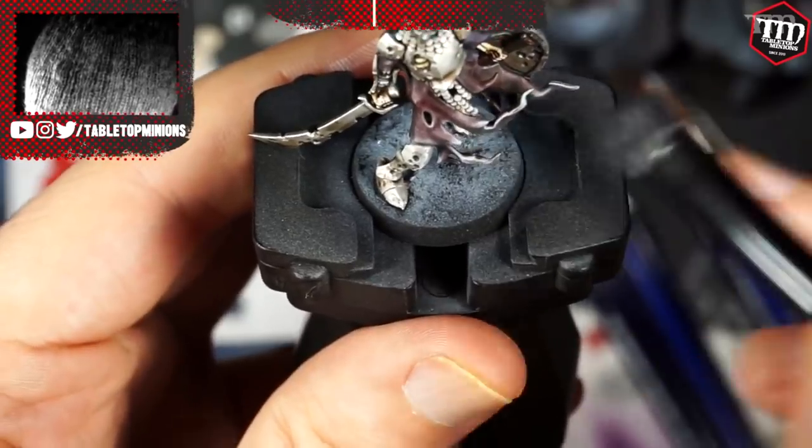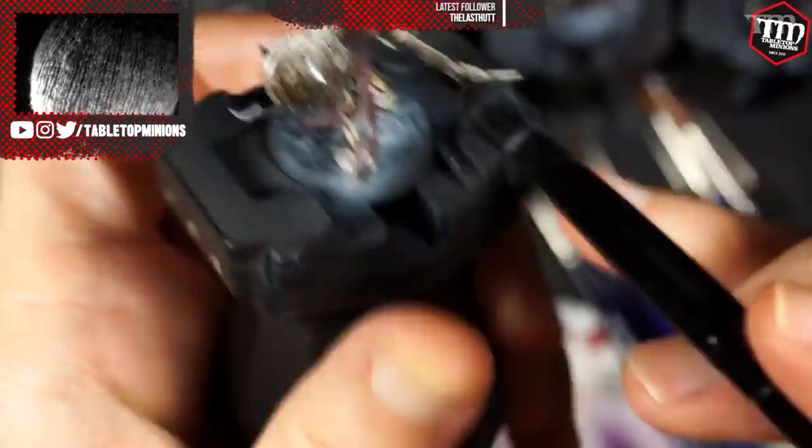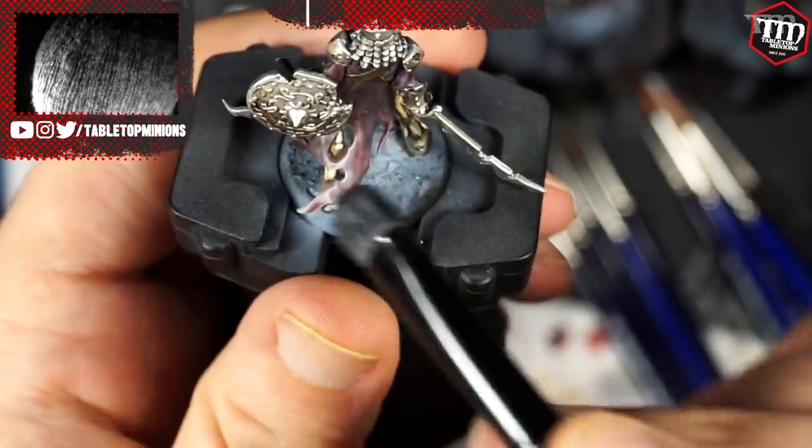Now we're back to makeup brushes. Using a small concealer brush with a neutral bright gray, I dry brush the ends and tips of the pieces of cloth. Brush off as much paint as possible before touching the model — you want it to be as subtle as possible. Building it up slowly over 20 or 30 strokes is way better than putting on too much on the third stroke. There's no Control Z. This subtle gray on the cloth tips makes the models tie into the base, the dirt, the soot, and the grave dust.